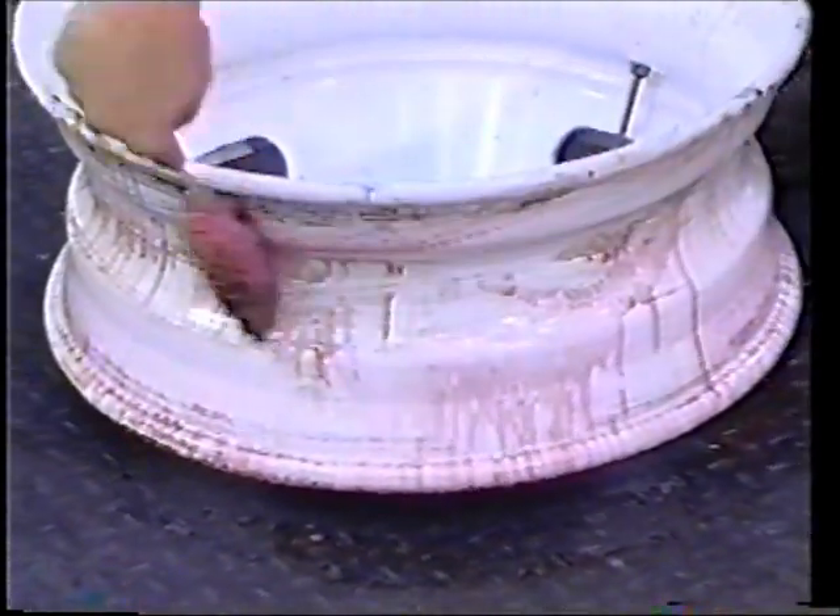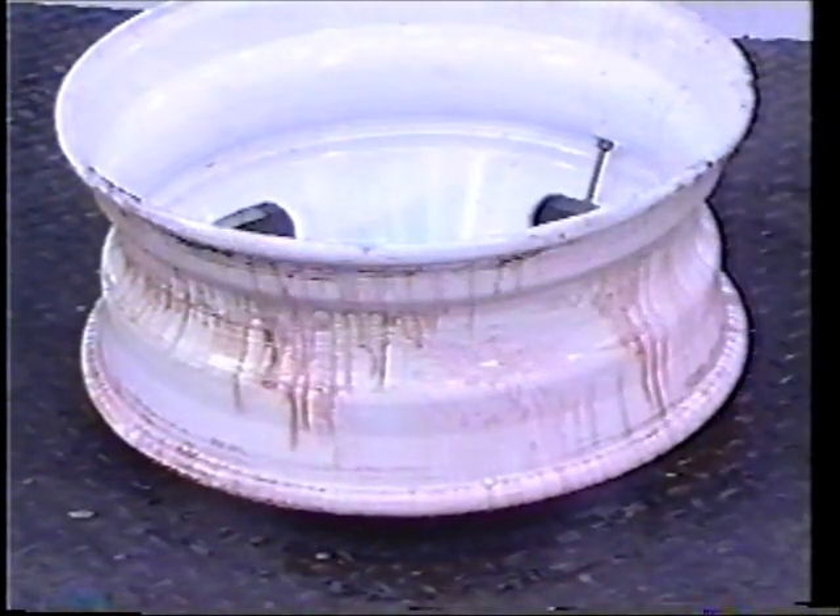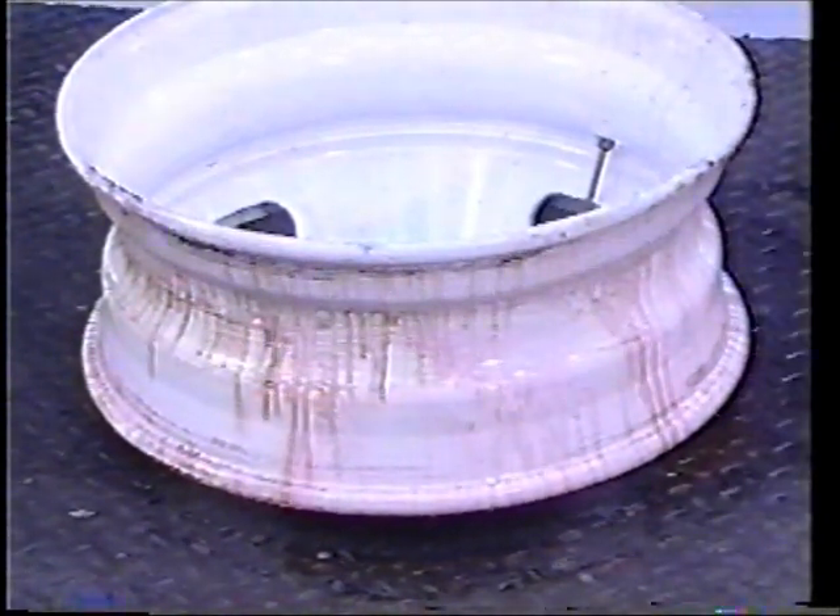Inspect the rim, valve stem, and tire beads for any damage before lubricating with Bead Ease. After thoroughly inspecting the rim and valve stem, lubricate the rim surface, especially the wheel well.